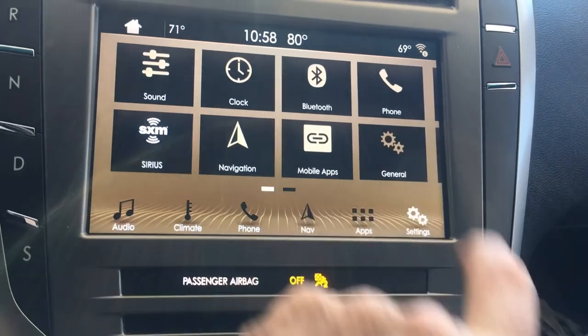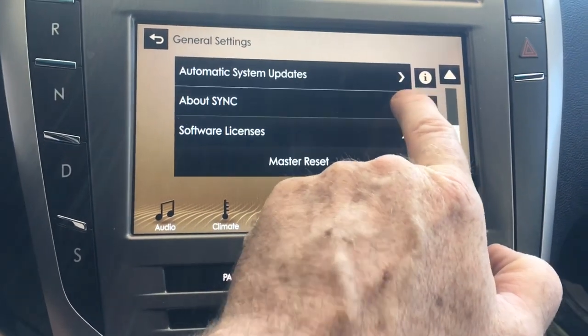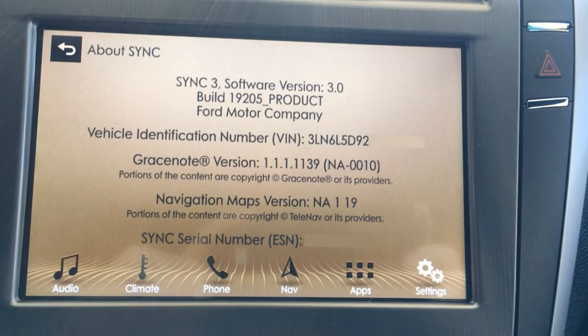After restarting the car and letting the sync system boot back up, go back to General, scroll down, and go to About Sync. And there it is — Navigation Maps version 1.19. It's updated, and that's all there is to it.